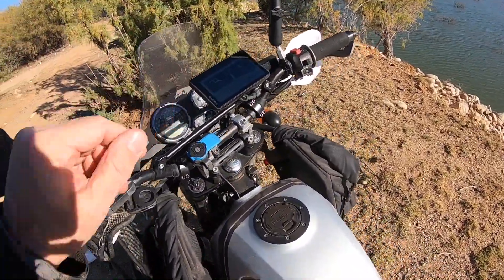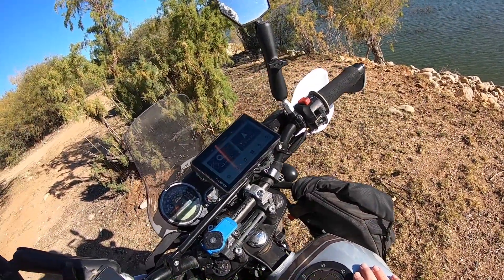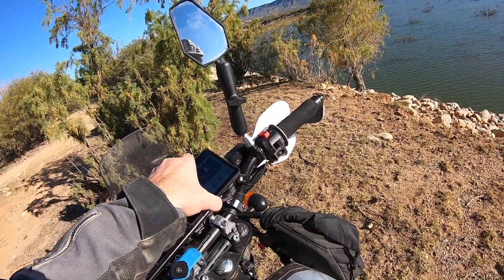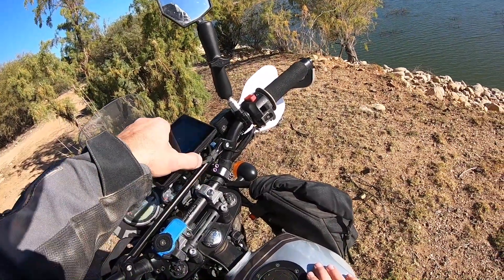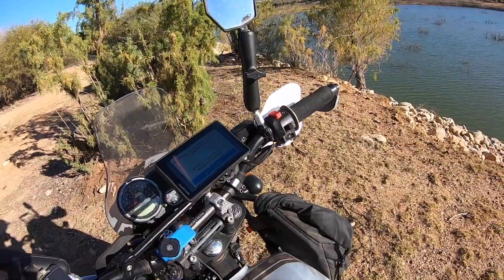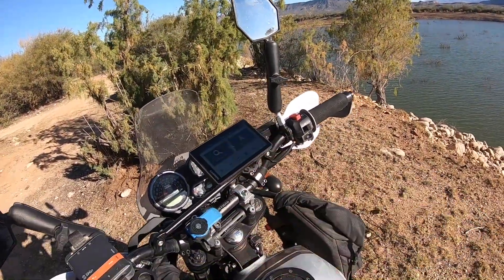Starting up here, obviously the Garmin Zumo GPS. I actually have the same mount on my other two bikes as well, so I just take it with me when I travel. It's connected directly to the battery, which isn't ideal.